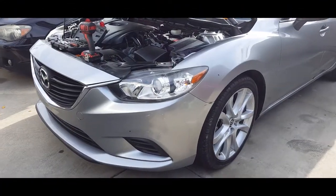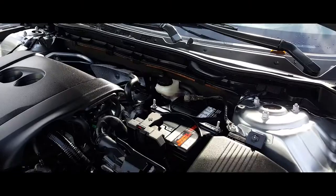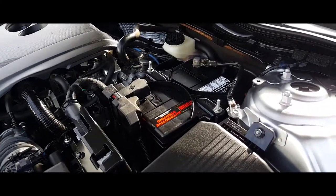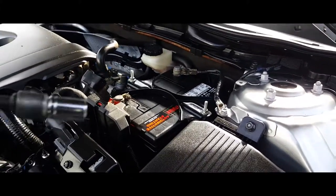Hey YouTube, today we're going to take off a battery from a 2014 Mazda 6. The first thing you want to do is flip this cover open and grab a 10 millimeter socket.